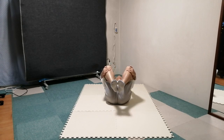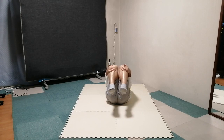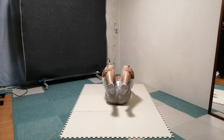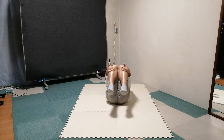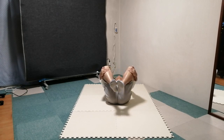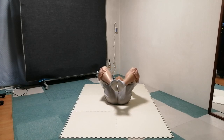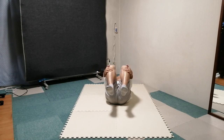Do this a few times. Pay attention to the soles of the feet. Notice the soles facing toward each other and then the opposite in this position. Pay attention to the distance between the heels, and the distance between the knees.